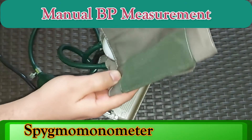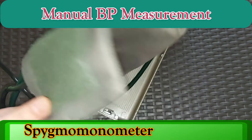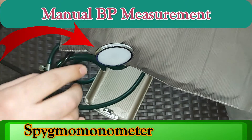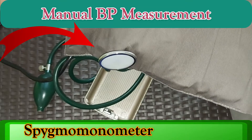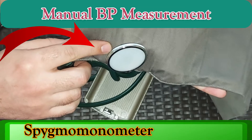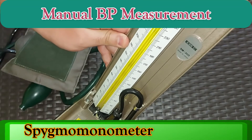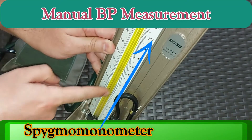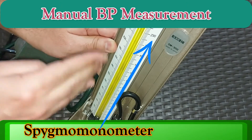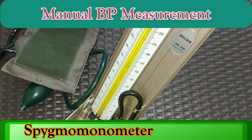This is called the BP cuff. You can open it and see — the stethoscope is already mounted on the BP cuff, which is convenient. Usually the stethoscope comes separately, but here it's already mounted on the BP cuff, so it's quite easy to adjust. At the end you will see the mercury meter — the numbers are already given on this meter. Later in this video I will also show you how to read this meter and how to measure your blood pressure using this mercury.